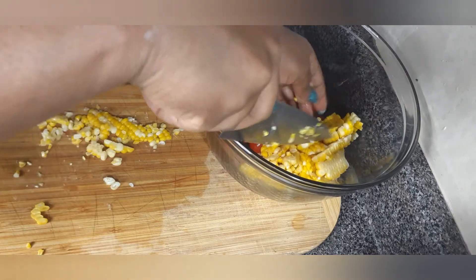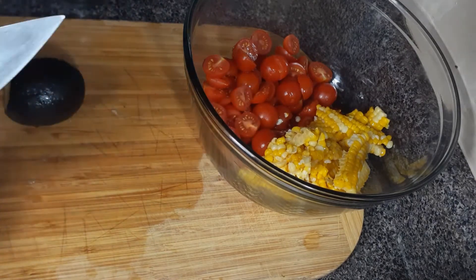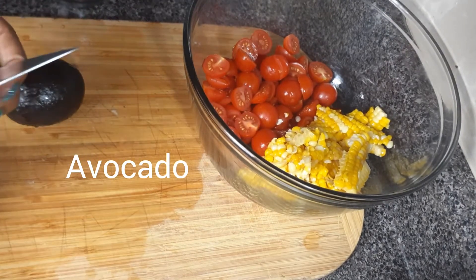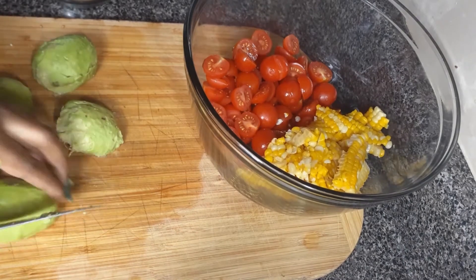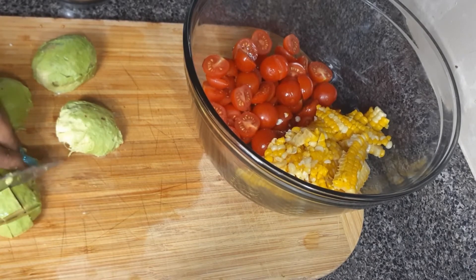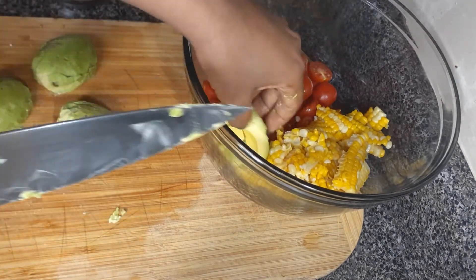You also need some avocado for this recipe. I'm using two avocados. What you do with the avocado is peel and slice them and transfer into the bowl. You can add more avocado if you want — like me, I just had these two at home. I love avocado, so if I had more I would add it to the salad.